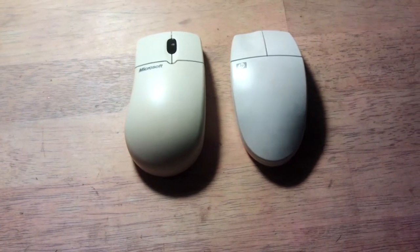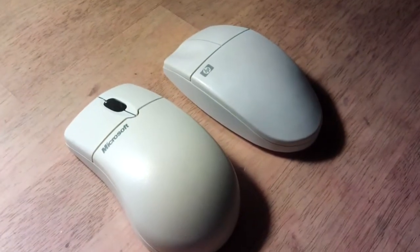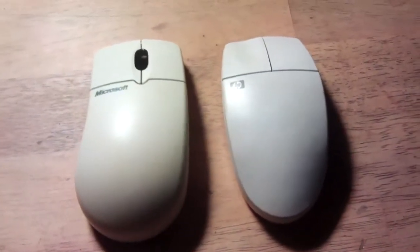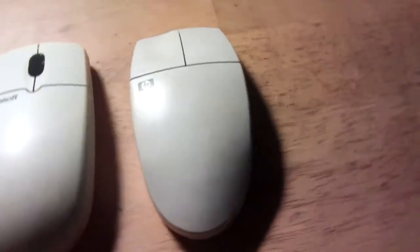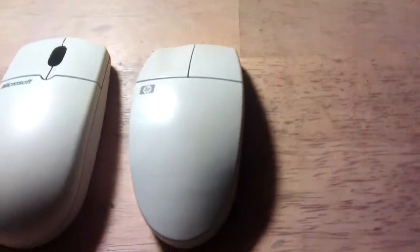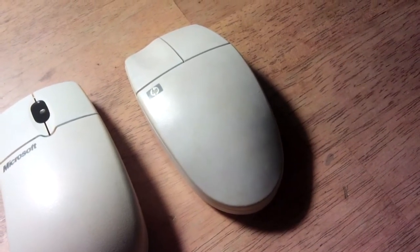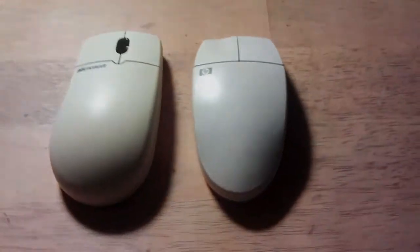Here it is after that extra day with the slightly different process. The sides have sorted out pretty well — they're much the same now, bottom to top. In contrast to the other mouse, which itself turned out quite well, this one is obviously much much brighter. I do still have those lines but I kind of like them. The final step is to apply a couple of coats of clear coat to protect against future discolouration. This is a great process and it does work.